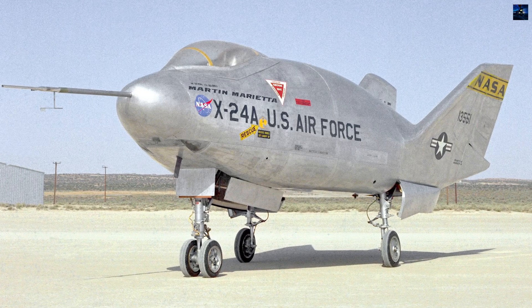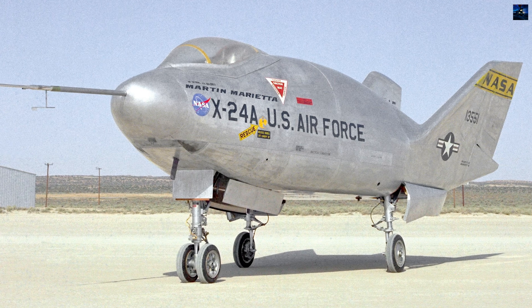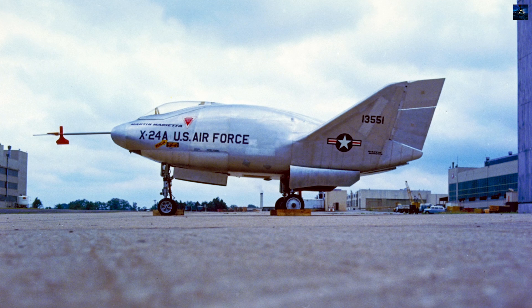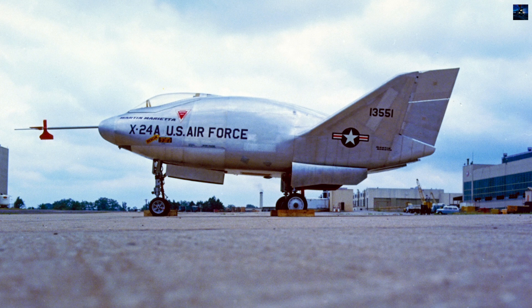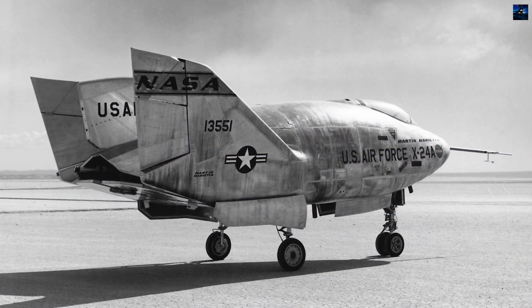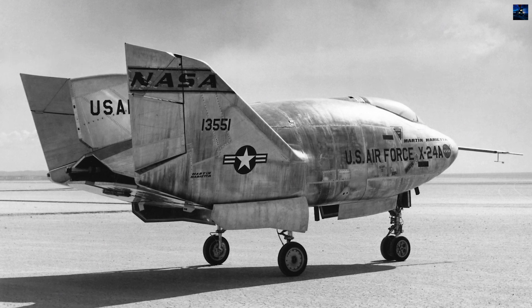The Martin Marietta X-24 was an experimental lifting-body aircraft developed by the United States Air Force and NASA between the late 1960s and mid-1970s. It was designed to explore the aerodynamic characteristics of re-entry vehicles without wings, paving the way for future spacecraft like the space shuttle.